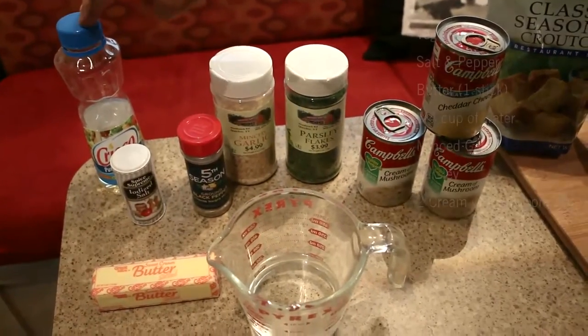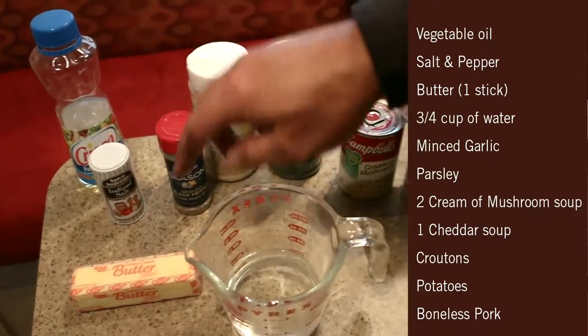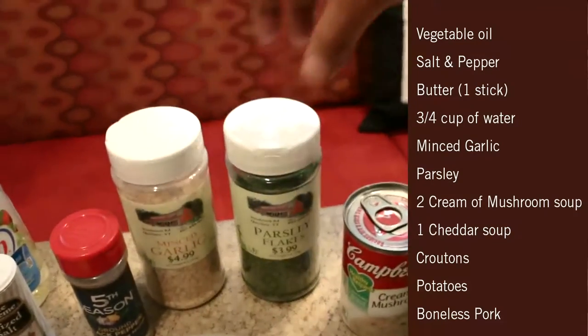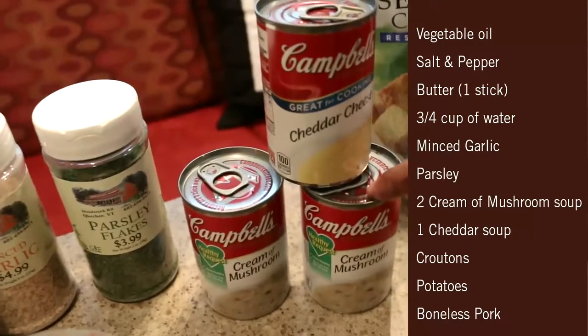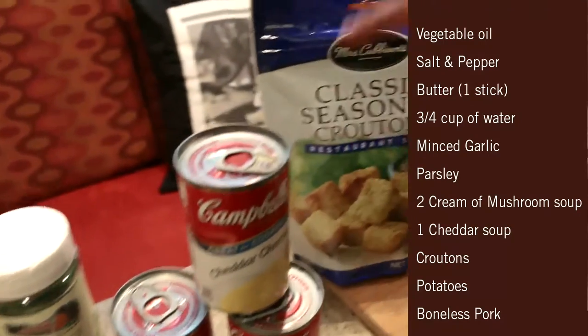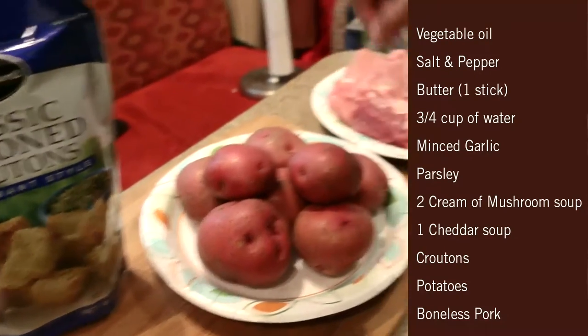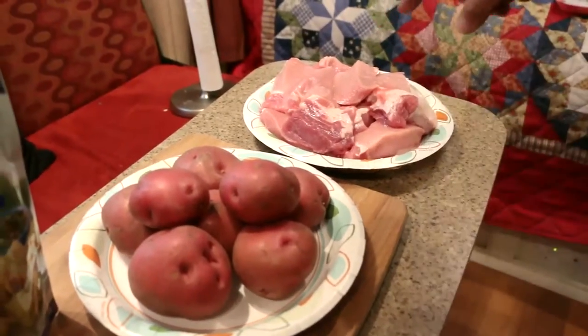For this recipe you're going to need vegetable oil, salt and pepper, butter, three-quarters of a cup of water, minced garlic, parsley, two cans of cream of mushroom soup, one can of cheddar cheese soup, one package of croutons, six to eight red potatoes, and this is about three pounds of pork.